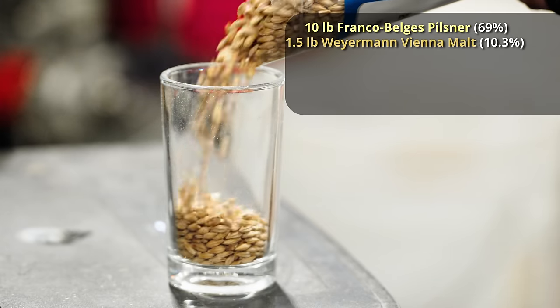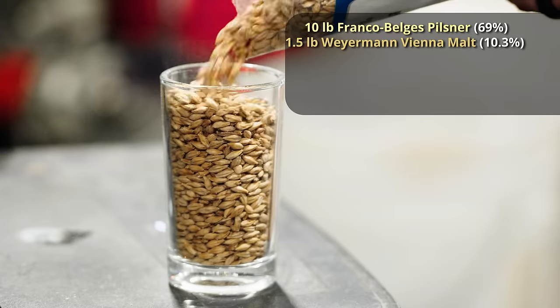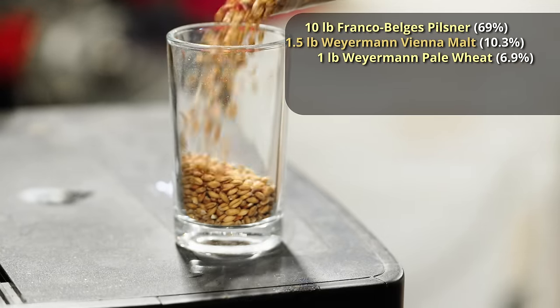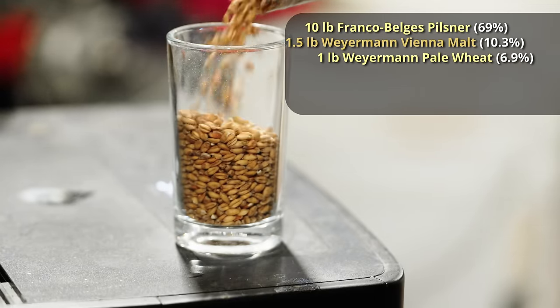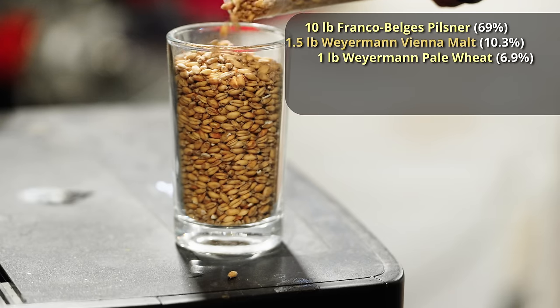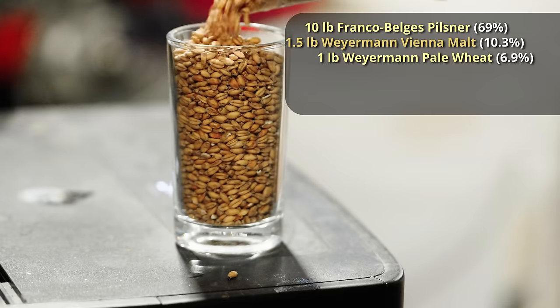The Vienna malt will add a little bit of additional flavor and breadiness. And then for your classic Saison base, we're adding in one pound of white wheat malt, which is going to give us spectacular head retention, ideally, and also puff up the body a little bit. Now we're going to add some specialty ingredients that are going to take this from a regular Saison and turn it into a dark Saison.